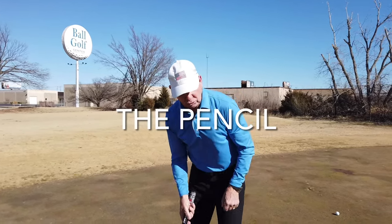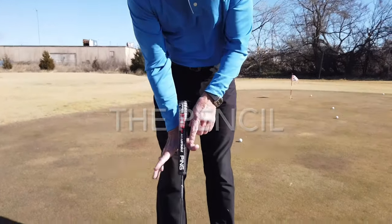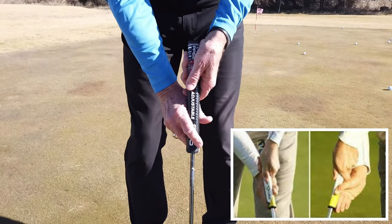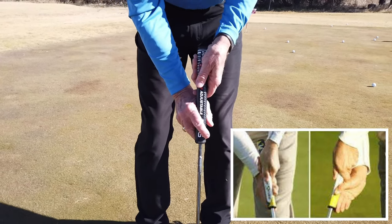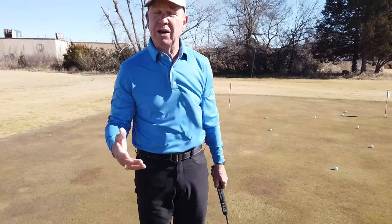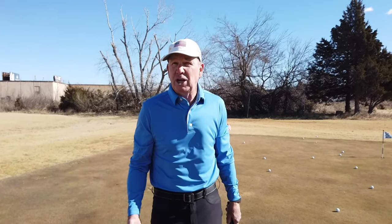Don't be inhibited by it. This is the grip that I use right here — I guess some people would call it a pencil. I've got it resting in between my thumb and my forefinger with these fingers like this, and my left hand pretty weak right here. I am ultra soft with my hands — about 10% pressure — and I can stroke it pretty good. I feel confident when I'm over a four or five footer; I think I'm going to hit a good putt and make my share.